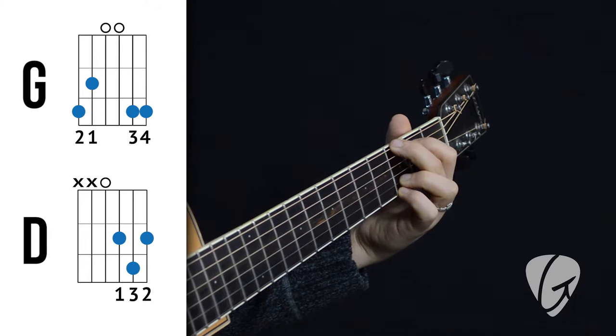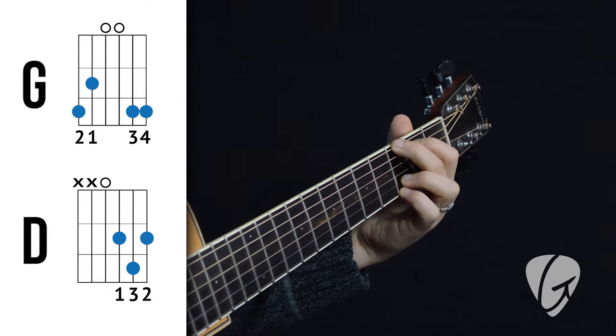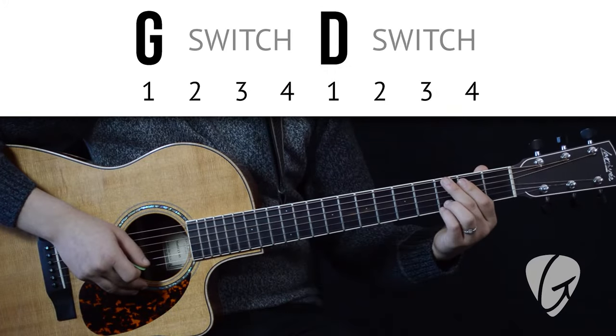Now that we know how to switch between these two chords, remembering that they share a common finger, it's time to practice switching and start building our muscle memory. To do that, we'll play the chord switching game.